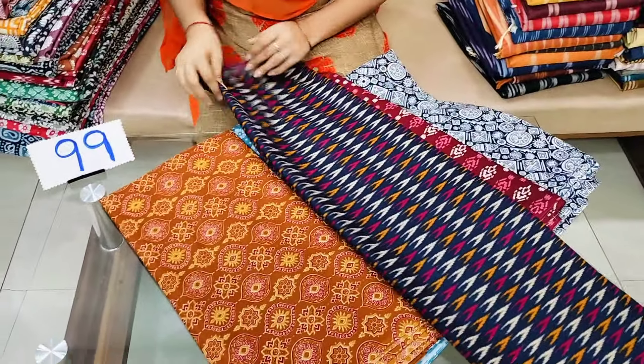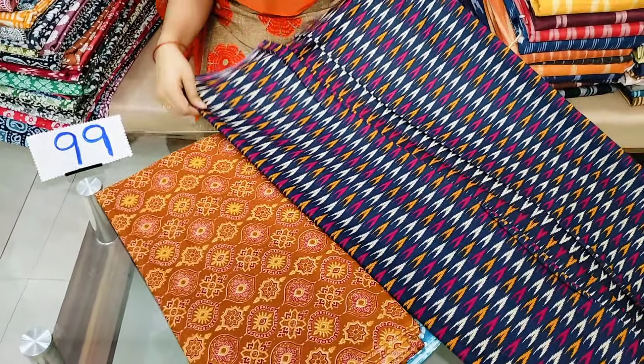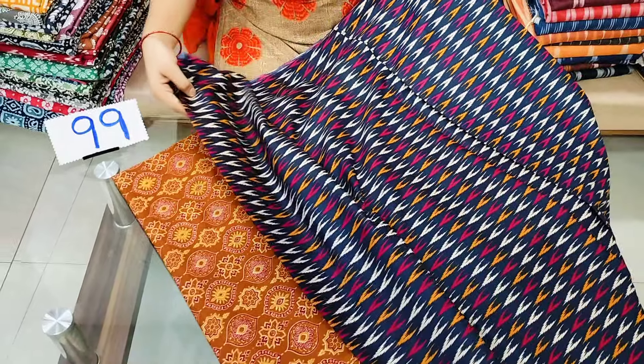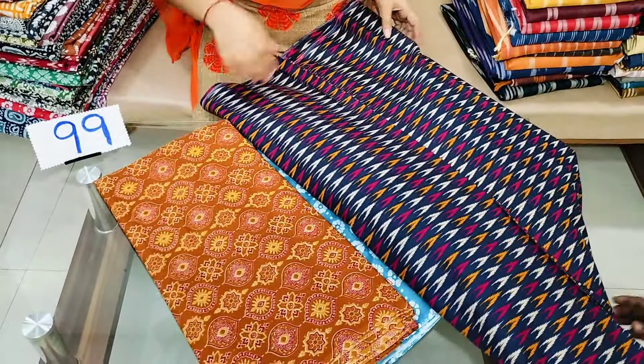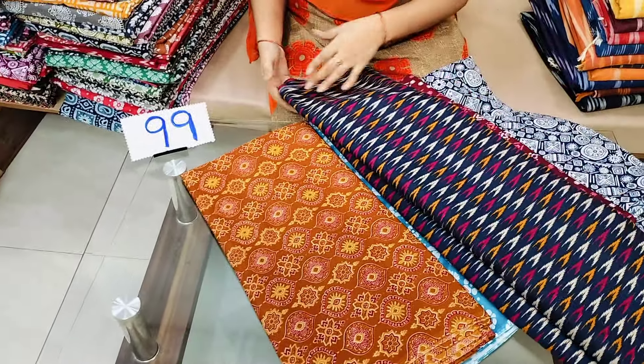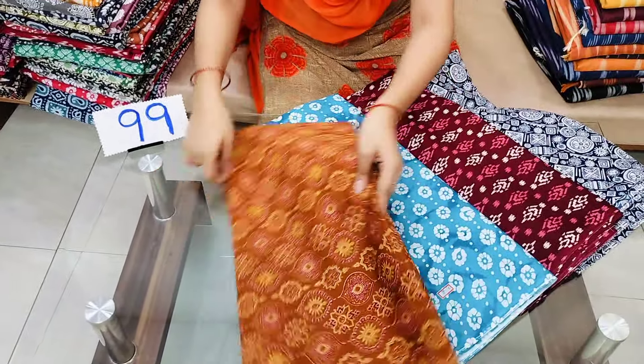We also have different prints and different types. It has a type of cloth — we can use the cotton as well as for the fabric. We will make this as a blouse piece.